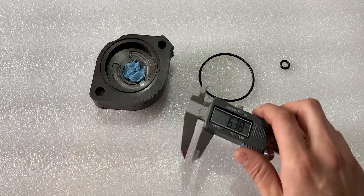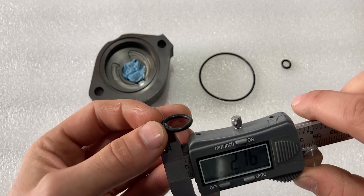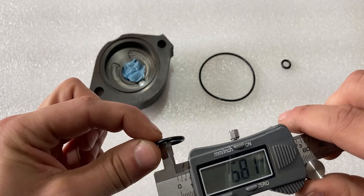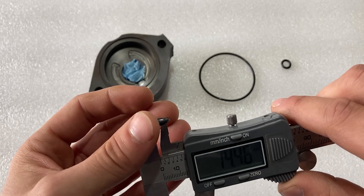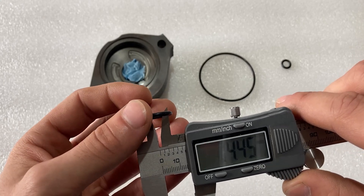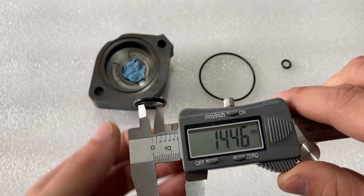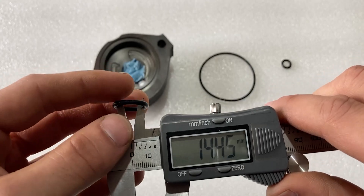I'm going to grab this o-ring and the digital caliper and measure the inside diameter first. Make sure when you measure the inside diameter that you do not stretch the o-ring and that you can still rotate it around both surfaces of the vernier. This measures 14.45, which is very close to 14 and a half millimeters.